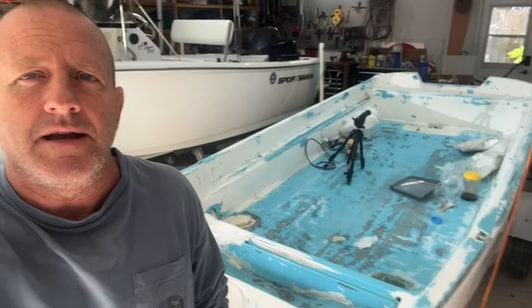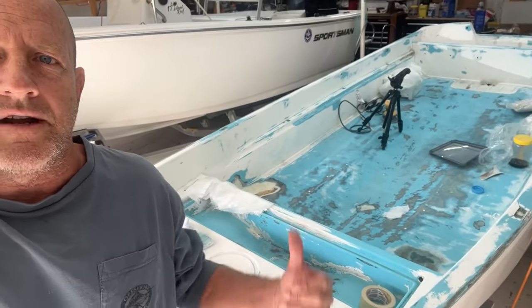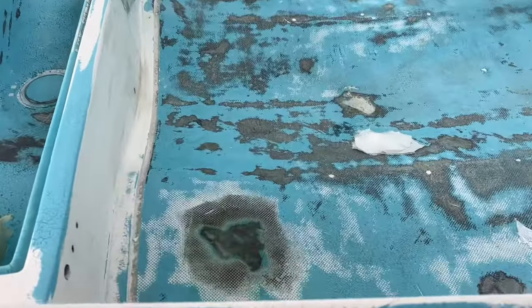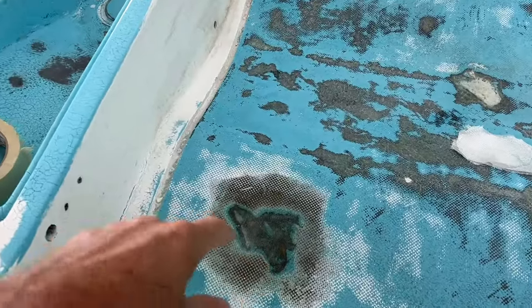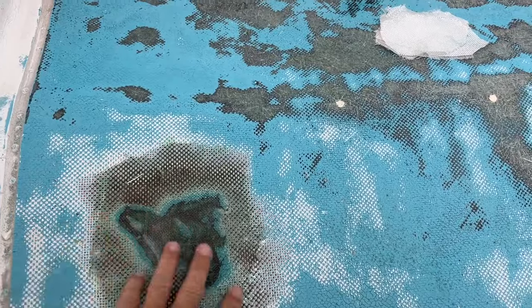I have no idea what episode we're on right now. We're getting into the inside repair. We've already done a couple repairs here, right there. Did that repair — that was the last episode. That's ready.